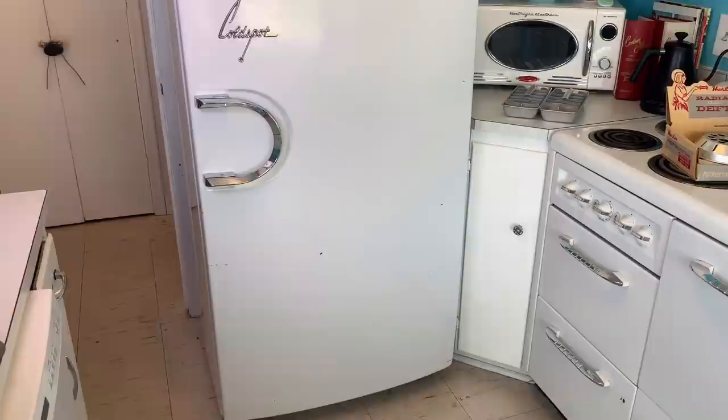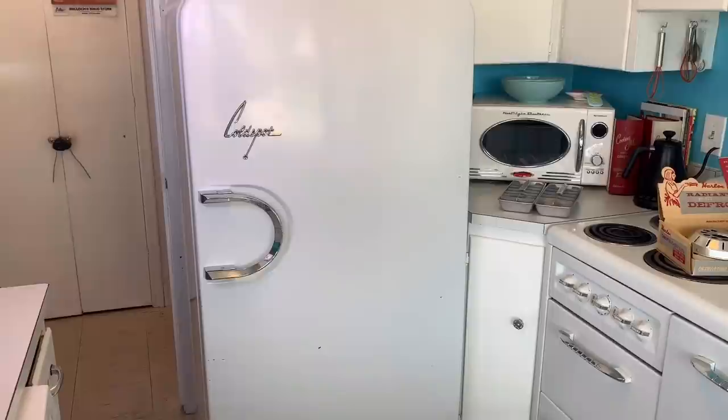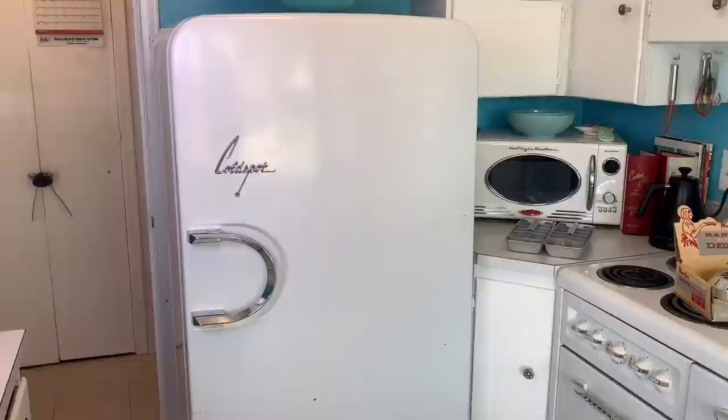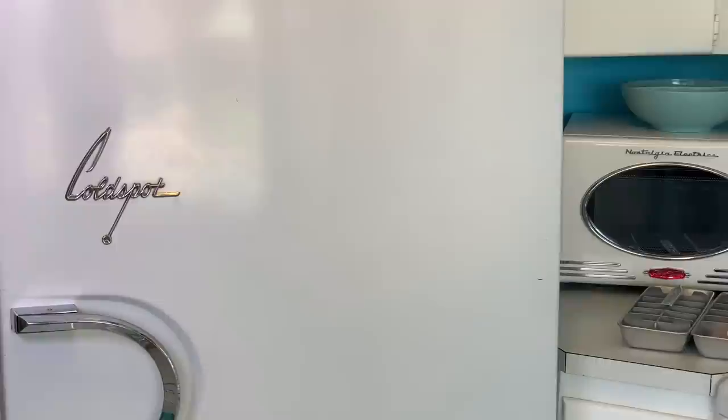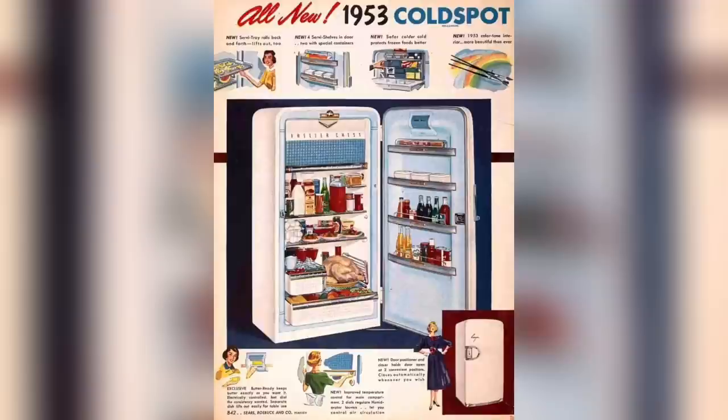Our fridge is a vintage Cold Spot and I believe it's anywhere from 1949 to 1951. I had a hard time pinpointing the exact year, but according to advertisements I could find, 1952 is when it became an automatic defrosting refrigerator, so it's got to be before that. A lot of people wonder how efficient this refrigerator is — our electric bill breaks down refrigeration costs and between the upstairs and downstairs fridge it equals about five dollars a month, so I don't think that's bad.